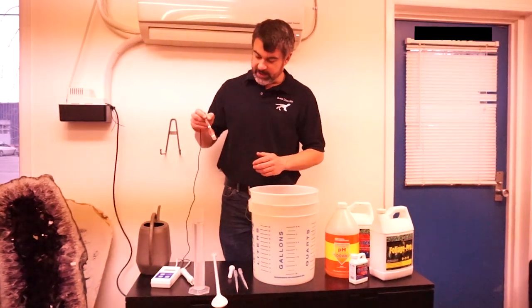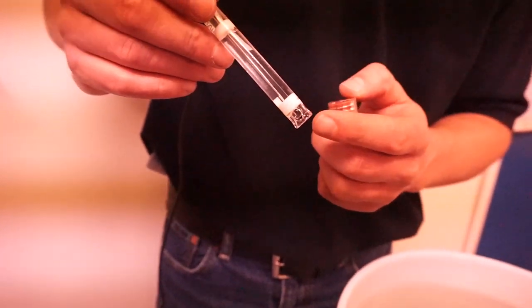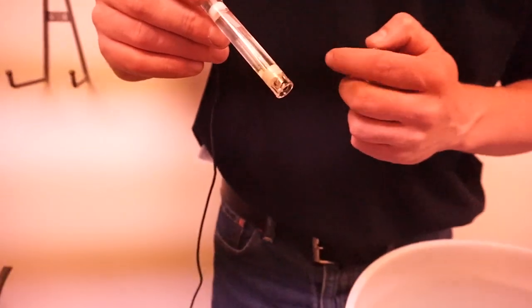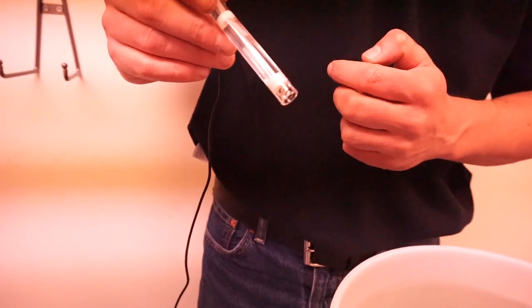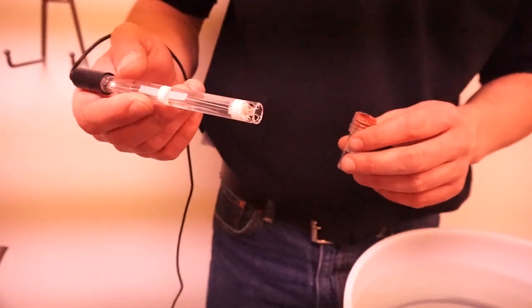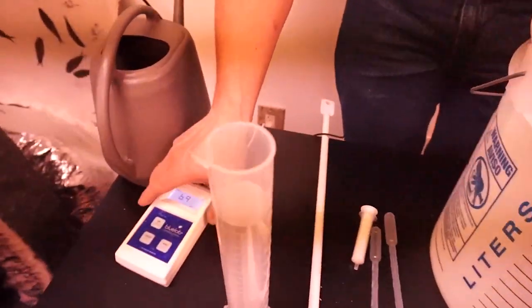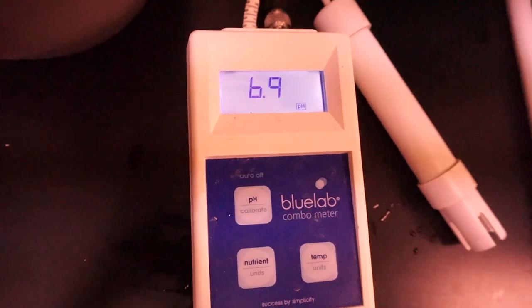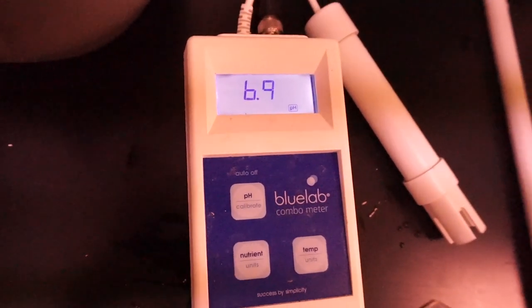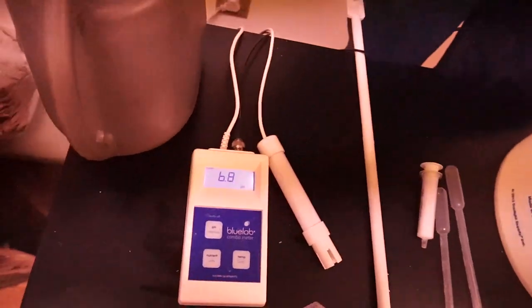To measure that we're going to take our Blue Lab combo meter. You want to make sure to keep the tip of this probe wet at all times, because if it ever dries out it won't give you correct readings anymore. That's why they give us a storage container with water to store it in. We put it in our well-mixed nutrients and turn on the Blue Lab meter. It's measuring a pH of about 6.9, and it's a good idea to leave the probe sitting in the nutrients for a few seconds — the pH has already dropped to 6.8, and it takes about a minute to get the final full reading.